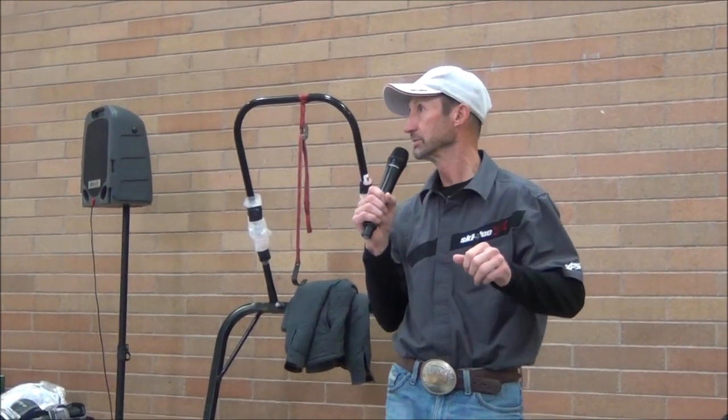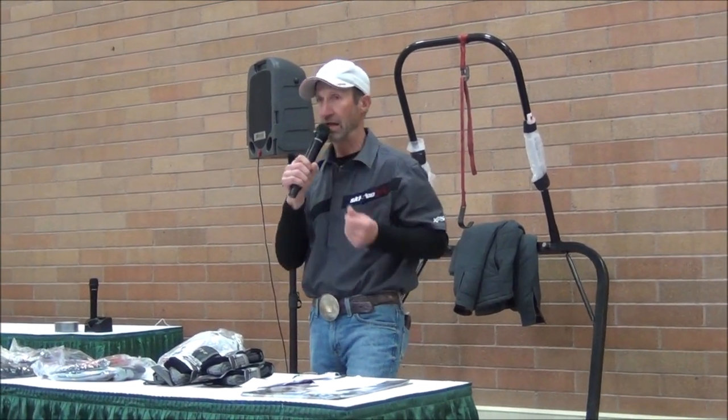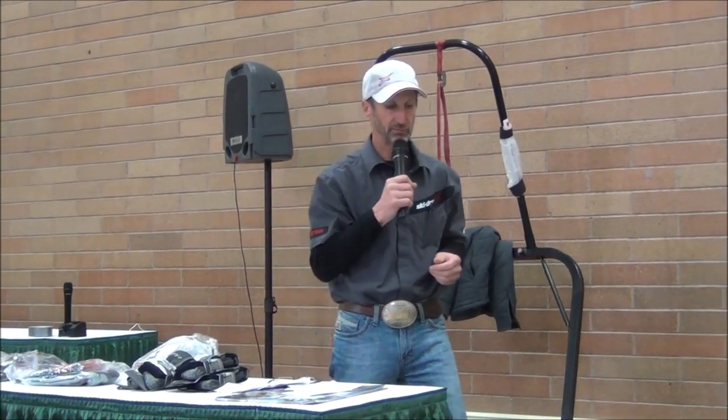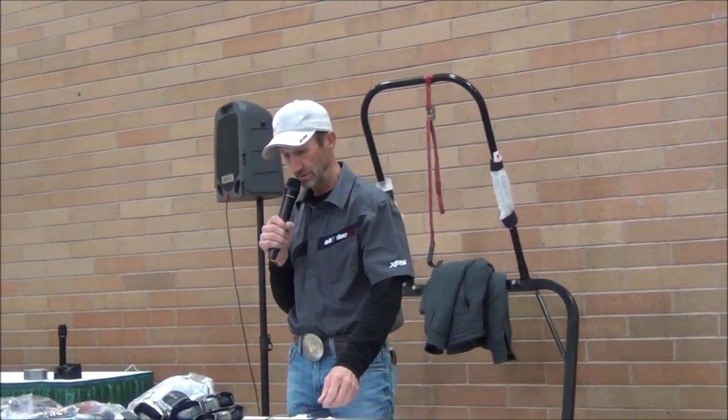The first question that comes to mind is: doesn't that make the ride harsher? The way I do it, it does not. I can explain that in more detail afterwards. There's actually a great explanation on my website RyanRasmussenStyle.com in the store section where it describes the shock package.